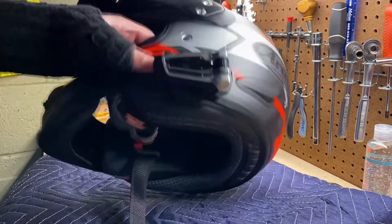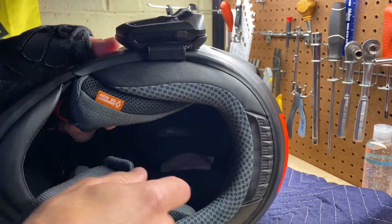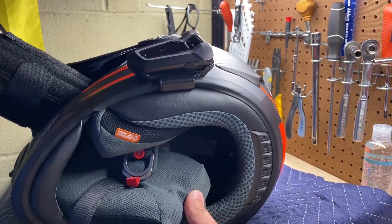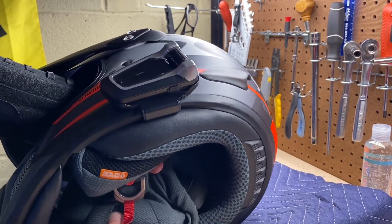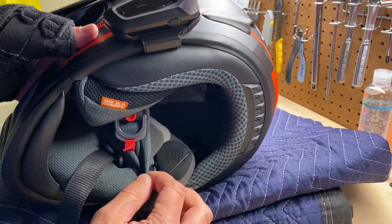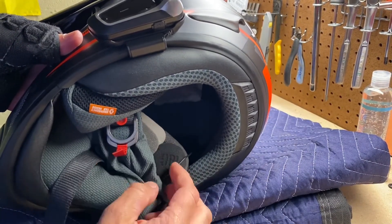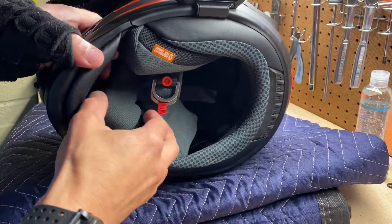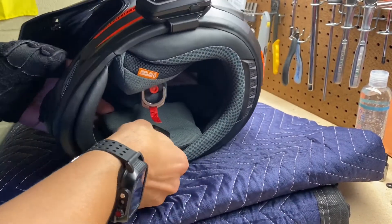You can take out the cheek pads with just one click, and the other snap is in the back. You can remove the cover and see the speakers. There are dual density layers you can remove if needed. To reinsert, you slide the rear end in first, then the front, and the cheek pads snap back in.